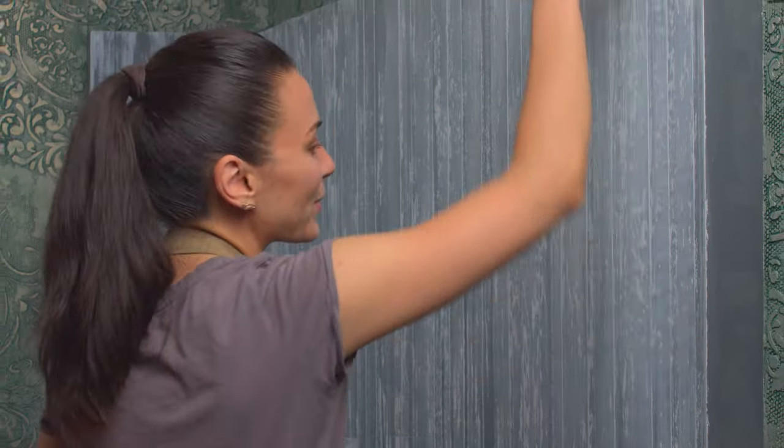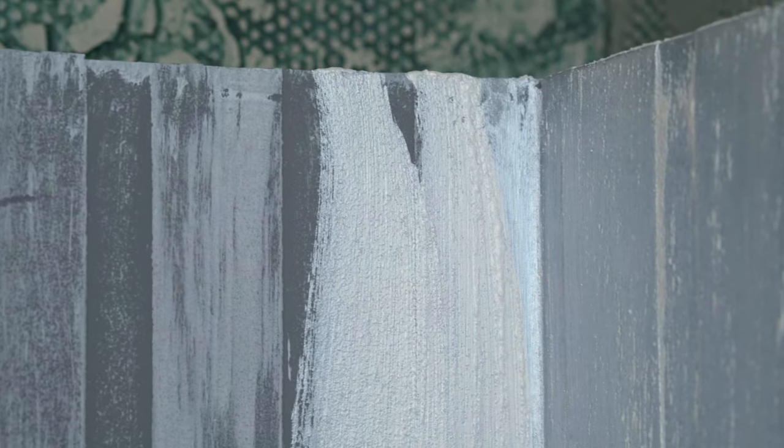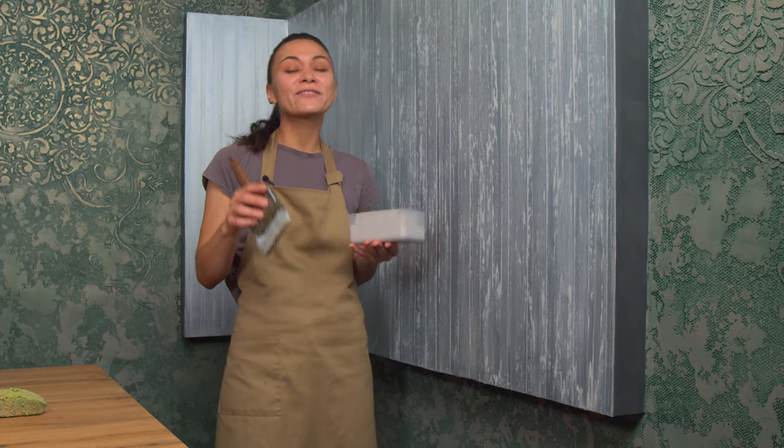Once I've finished with the first wall, I move on to the adjacent wall and continue applying the sand from the inner corner. There is nothing difficult in the process, just make sure to follow my recommendations. I've completed the application and in a couple of hours the sand will be completely dry and will have its final appearance.